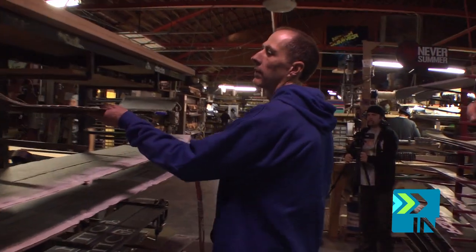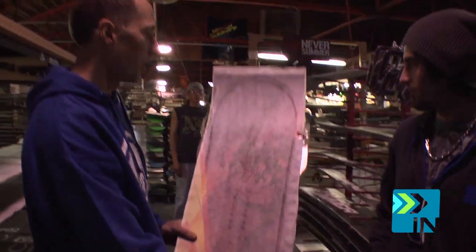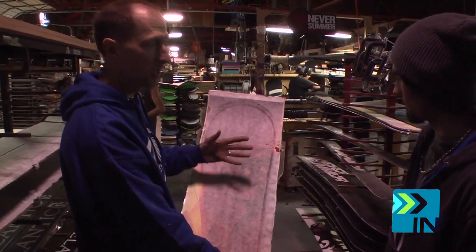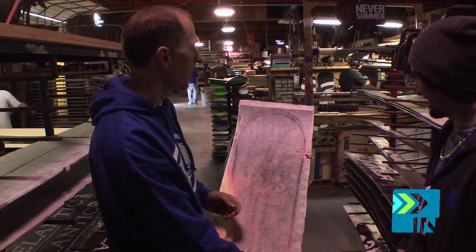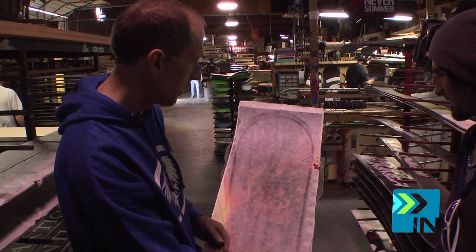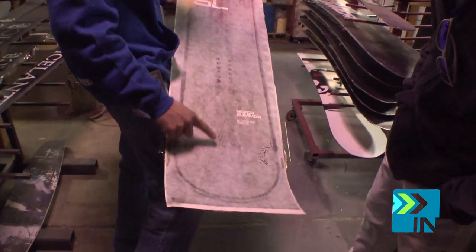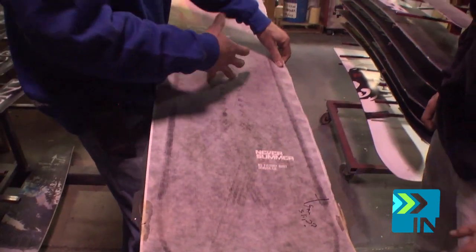We'll be right back. So here's the very board number one that was made exclusively for board insiders. So that's the one you saw being laid up and made. You can kind of see some of our carbon Vs in there. So that's our carbon VXR, which we run on our all-mount and freestyle board on the SL Legacy.